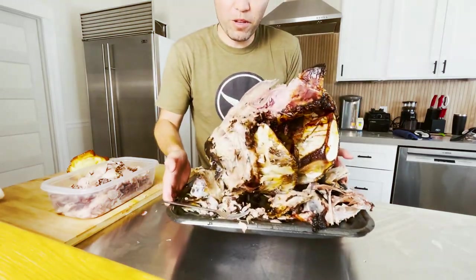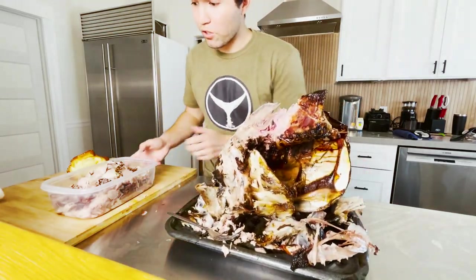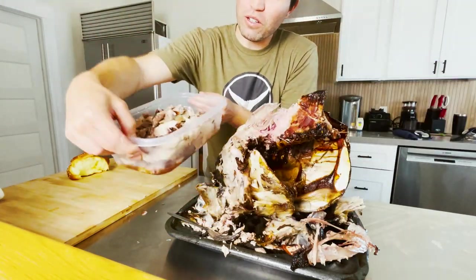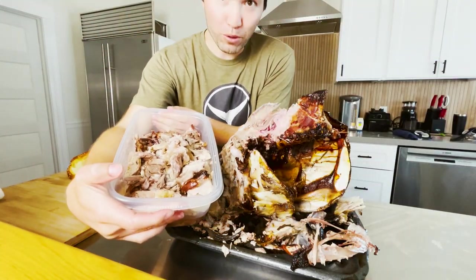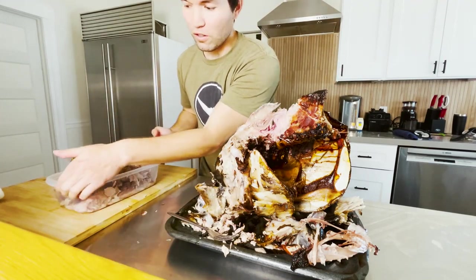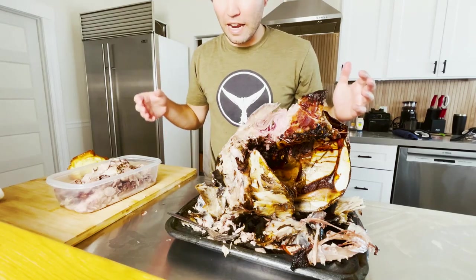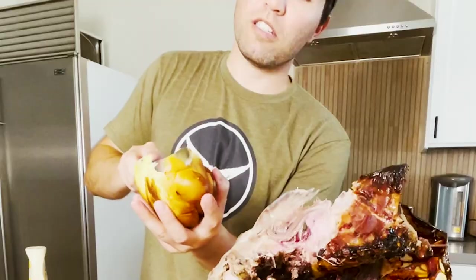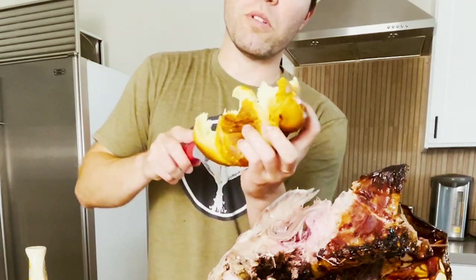We have finished taking off all the meat from the head of the tuna, and this is how much we have. It almost looks like brisket, and it doesn't even really taste like fish — it's not super fishy. So this is super exciting. The only thing we can do now is make a sandwich. Cut it open — simple man requires a simple sandwich.